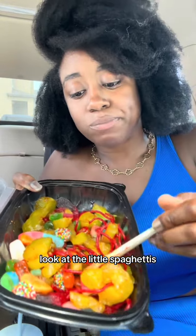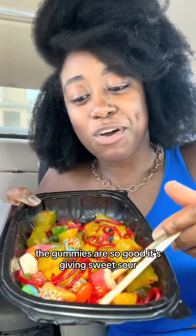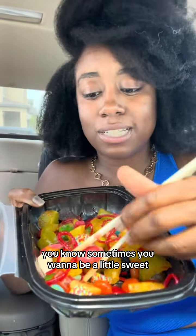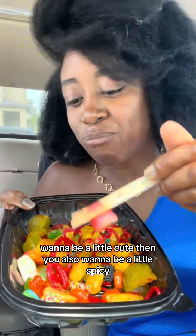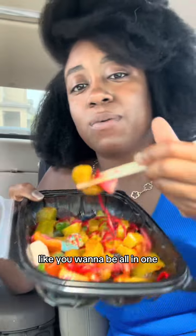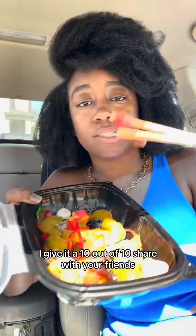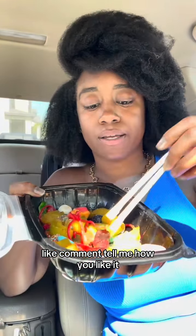The gummies are so good — it's giving sweet, sour, spicy, hot. You know, sometimes you want to be a little sweet, a little cute, then also a little spicy — all in one. This is a really good Gemini box. It is Gemini season! I give it a 10 out of 10. Share it with your friends, like and comment, tell me how you like it.